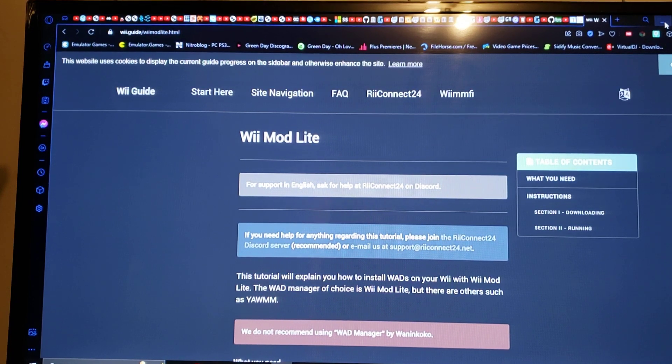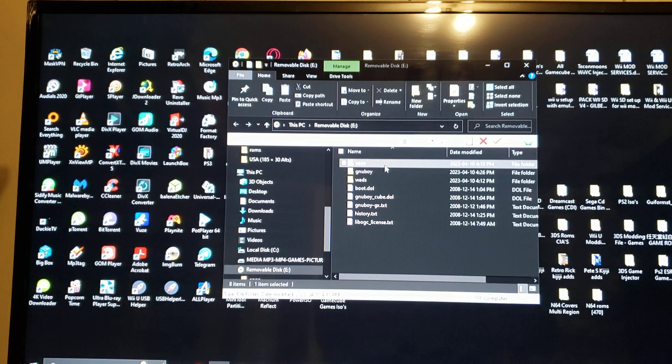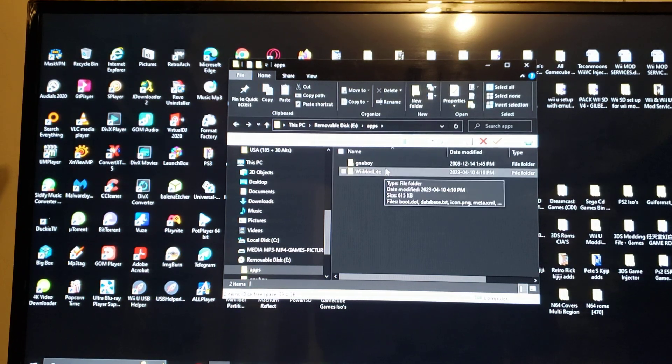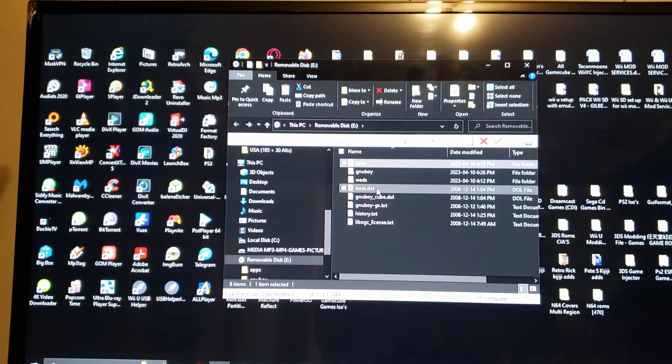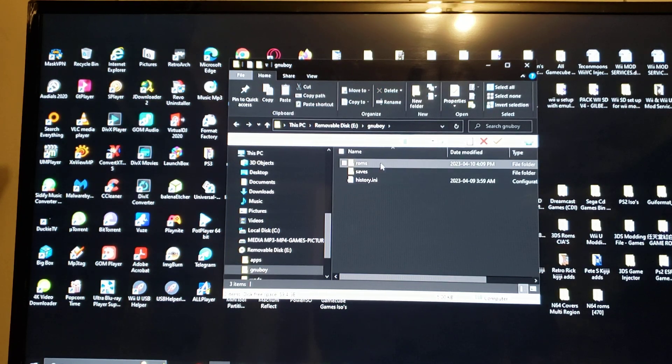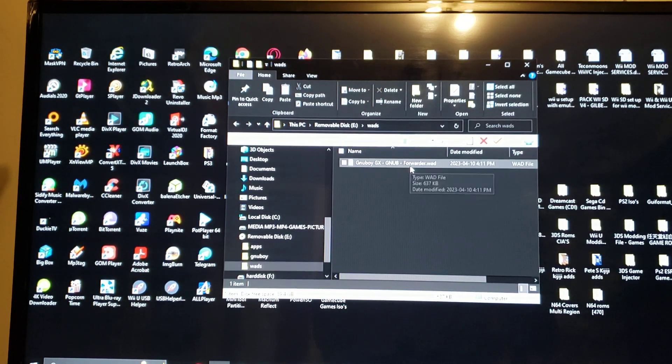Here's the SD card — it'll have the apps folder, Boy folder, and the WADs folder. In the apps folder you will have Wii Mod Lite and the Boy GX emulator. The Boy folder is where you keep your saves and your ROMs — you make different folders, so I have a Game Boy folder with two games and a Game Boy Color folder with two games. The WADs folder is where you put your channel to install it via Wii Mod Lite.